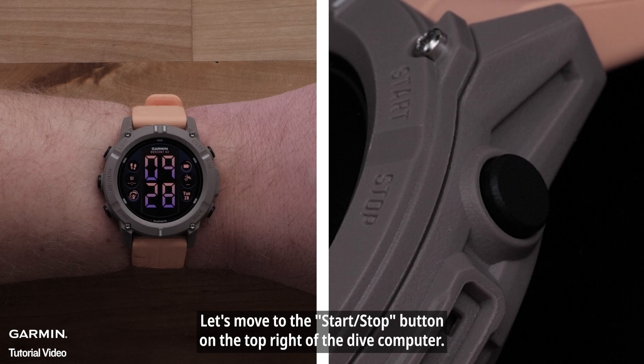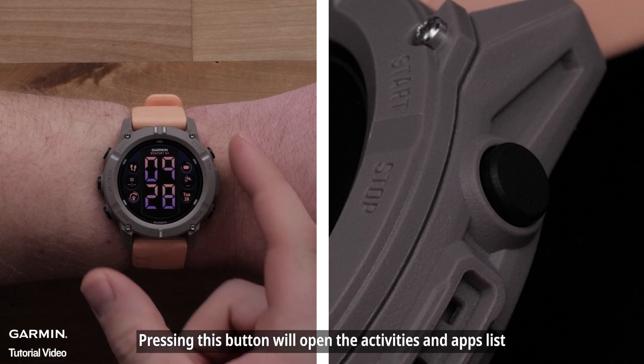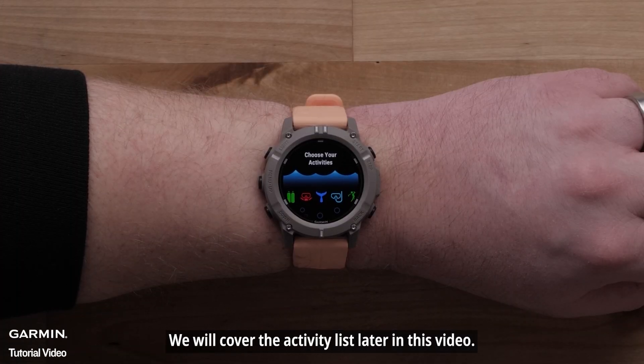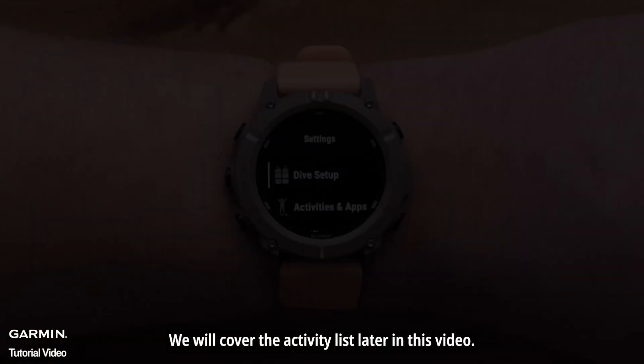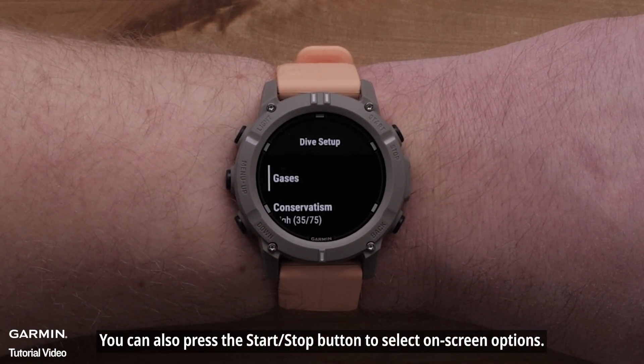Let's move to the Start-Stop button on the top right of the Dive Computer. Pressing this button will open the Activities and Apps list. You can also press the Start-Stop button to select on-screen options.